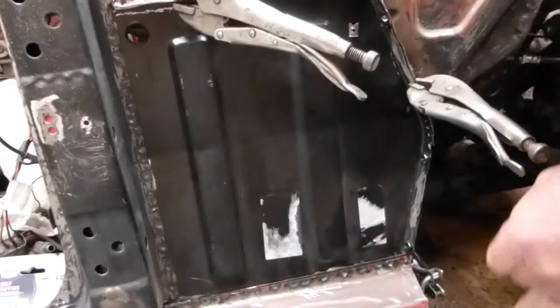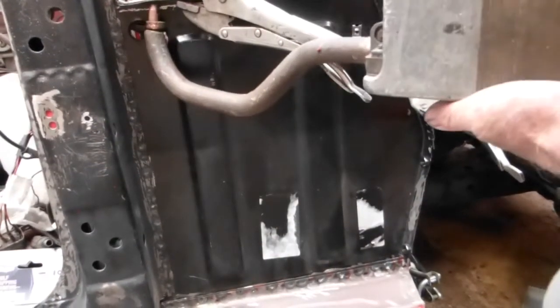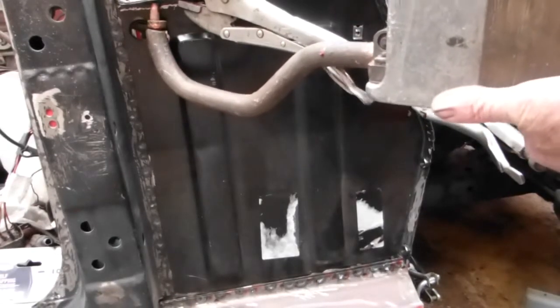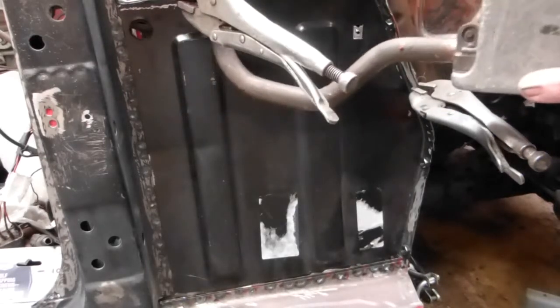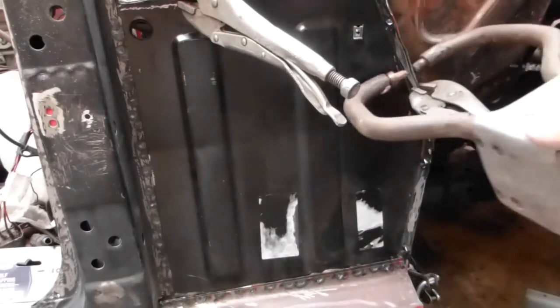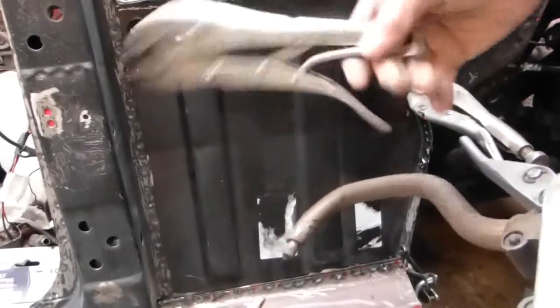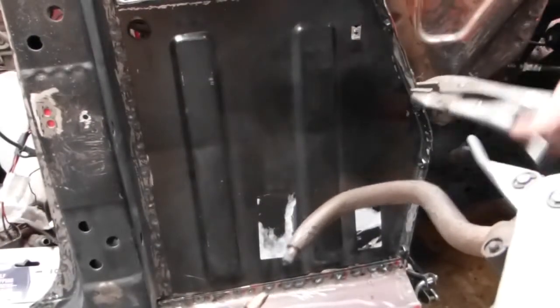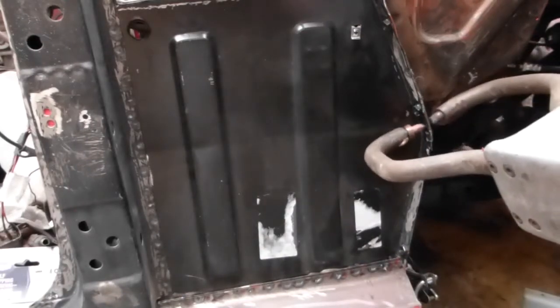Next stage is welding in the top flange. I've got a couple of clamps on there - get a spot weld in, then try and take the clamp off, either side. Clamps are off now. Now I'll enter with the MIG to do it.